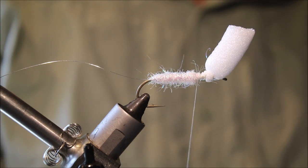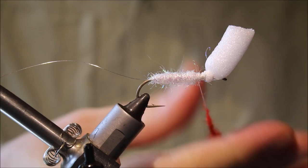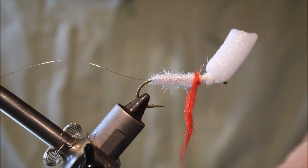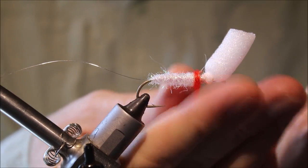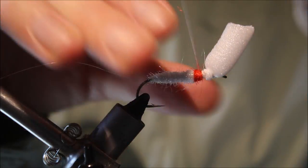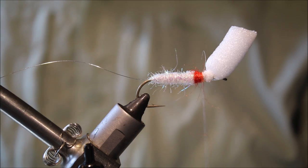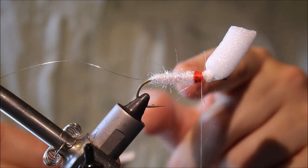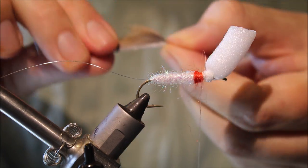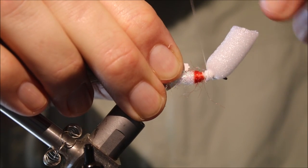This is optional, but I quite like it — I'm going to take a pinch of red SLF. After all, you're imitating a wounded baitfish with this. It's most effective when you see fish crashing fry or minnows — when they've herded them into the shallows and you cast this into where they're smashing them and let it hang there like a stunned fish. I like this little touch of red; it looks like an injury as much as a gill in my mind. But you don't need to do it — if you think it's a waste of time, don't waste your time.